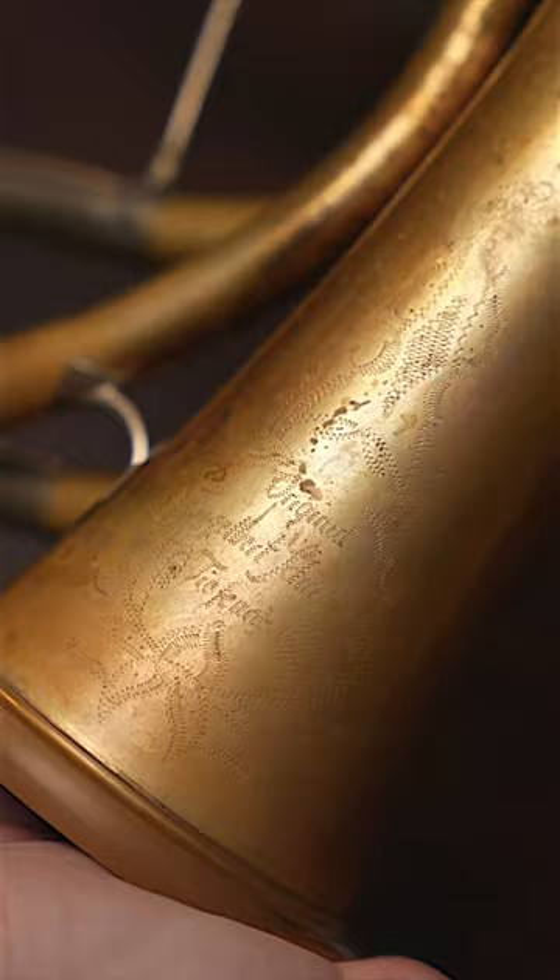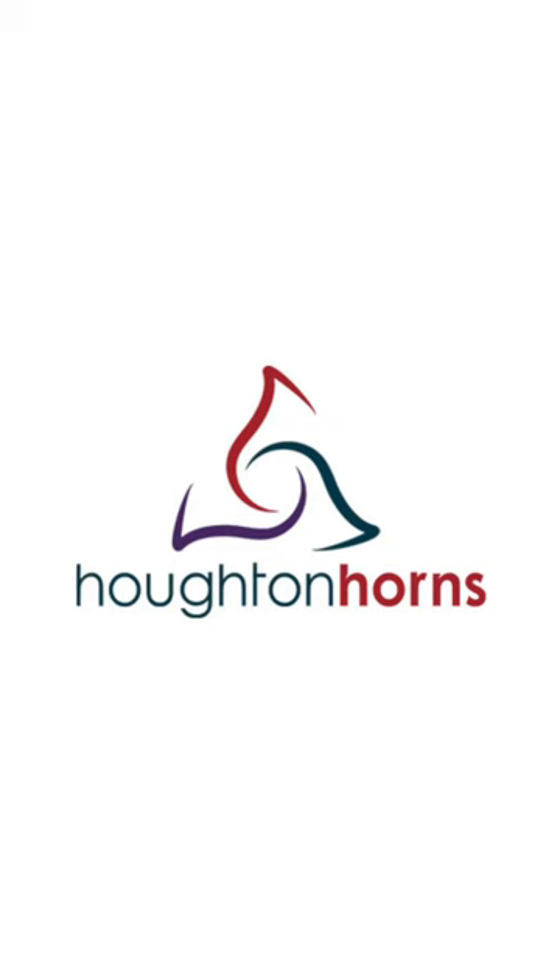You might have noticed that I've been playing on a lot of different horns lately, and I love trying out new instruments, but that's not what's going on here. My usual Schmid triple is in need of some repair, and I'm so excited that right now it's in Keller, Texas with my friends at Houghton Horns to get a complete overhaul.